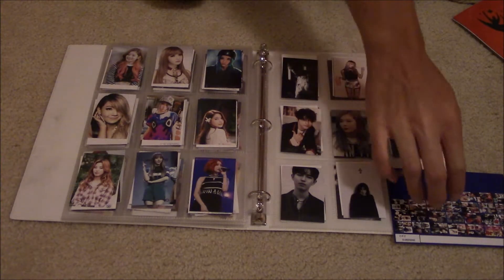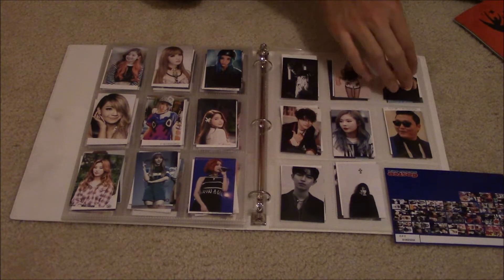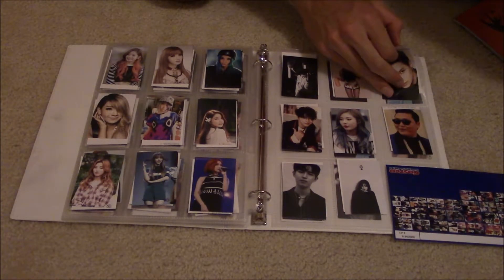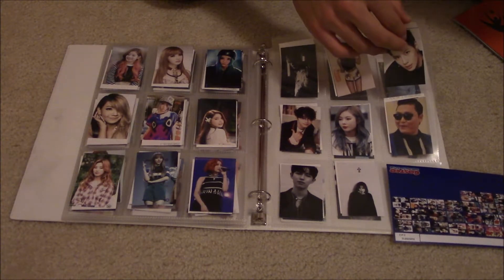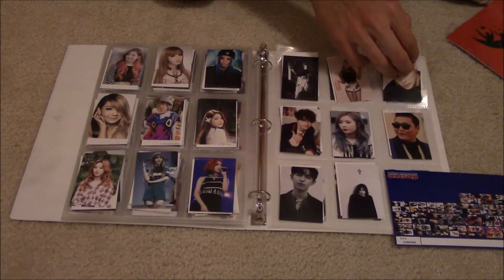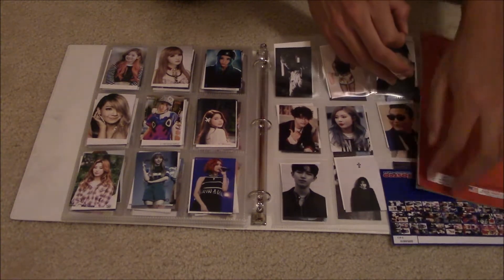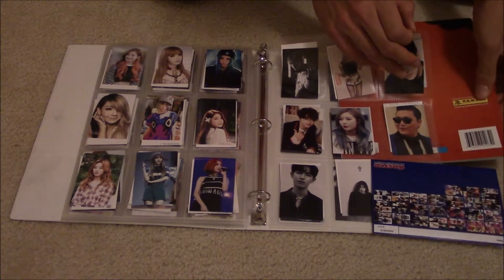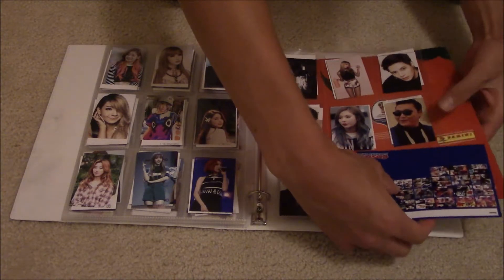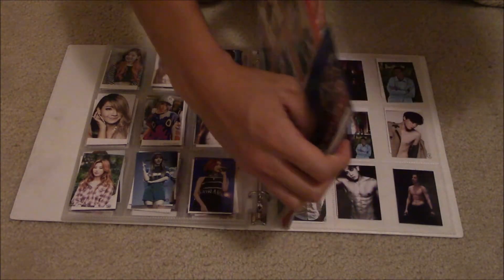The reason I'm covering this up is because I did photocards of my friends as well, and they have not agreed to be in this video — because I haven't even asked them. So I'm going to make sure everything is covered. Matt almost just got exposed to y'all. Are we good? Yeah, we're good. I'm sorry guys.